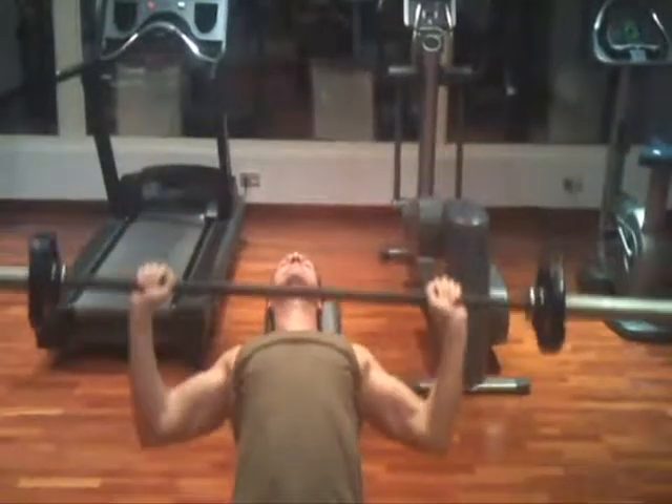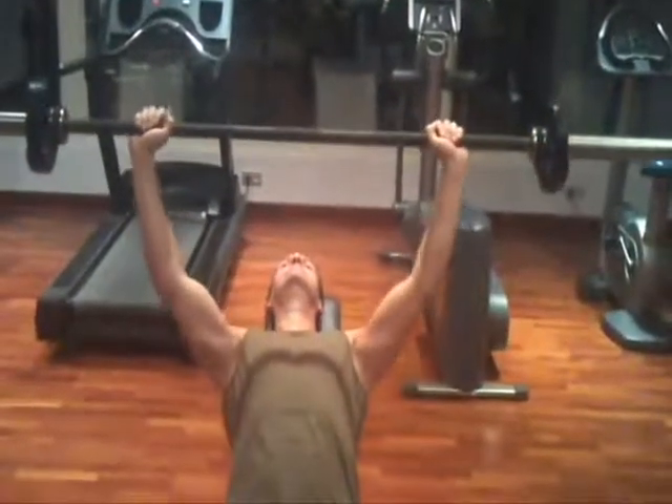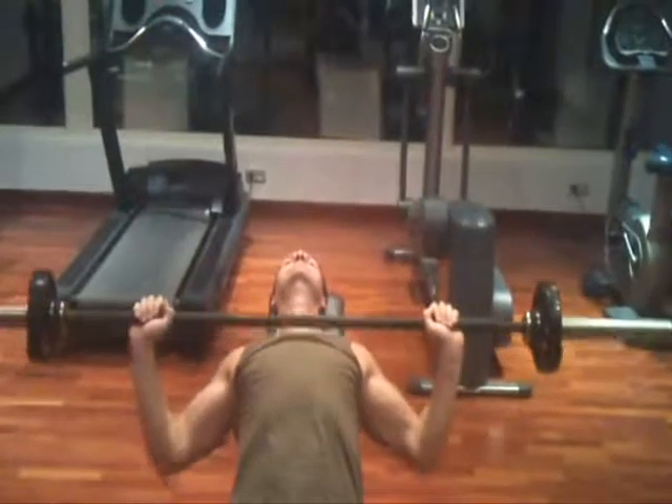Avoid touching the bar to your chest. Touching the bar to your chest will cause unnecessary stress on your shoulders.